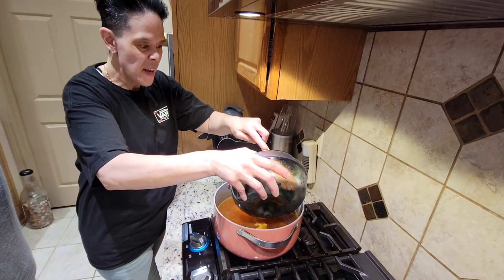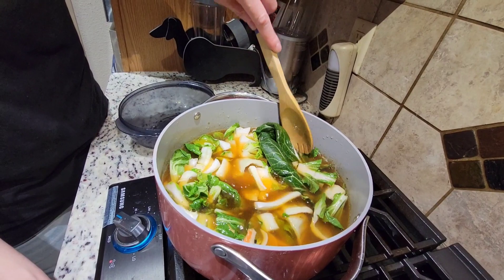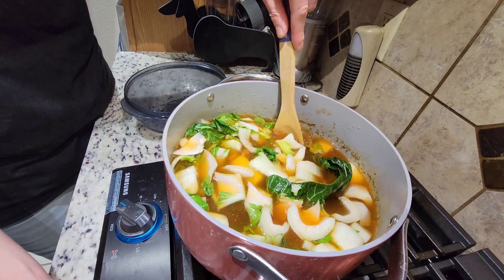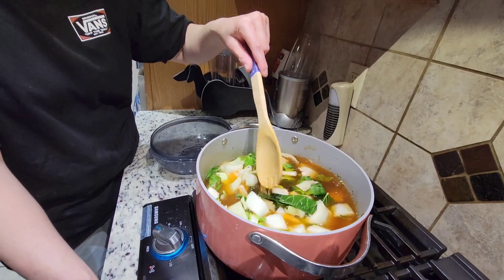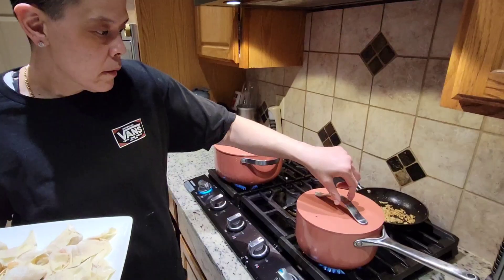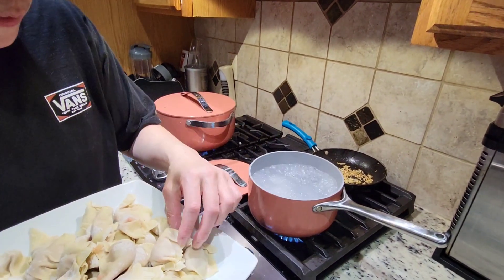Chinese cabbage — I'm going to put it in here like this and stir it. This is bok choy. It has vitamin C and iron. This is a dark leafy green vegetable, it's healthy for you. Keep stirring it. I'm going to drop it slowly, like that.